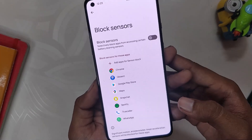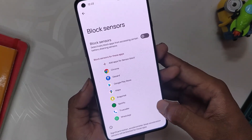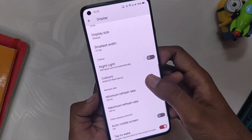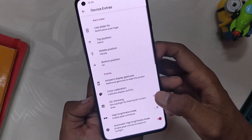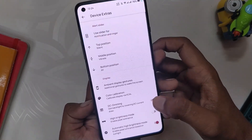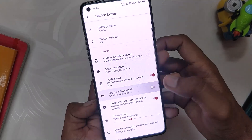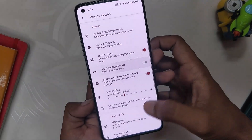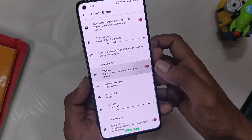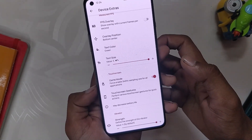Lastly, we have options like charging animation and burn-in protection. Inside battery, we also have the option to block sensors for specific apps, which can save you some battery. Inside display, you also get minimum and maximum refresh rate settings. We also have some OnePlus-specific settings including alert slider, ambient display gestures, color calibration, DC dimming, auto high brightness mode, FPS overlay, game mode, and system vibrator strength.